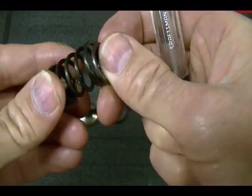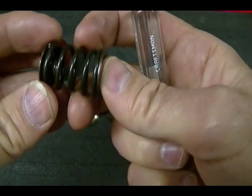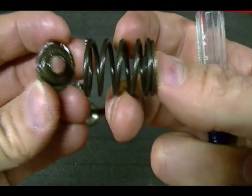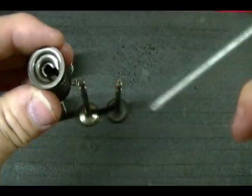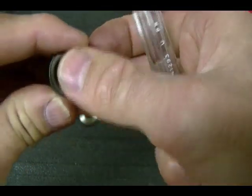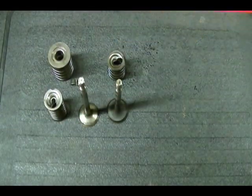You can have more or less parts, it just depends on what engine you're working on. For example, it's not uncommon to see this valve spring assembly without the valve spring seat. The next thing I need to talk about are the three most common valve spring retainers that you'll see on these small engines, and you need to know that when you're working with the valve spring compressor tool.